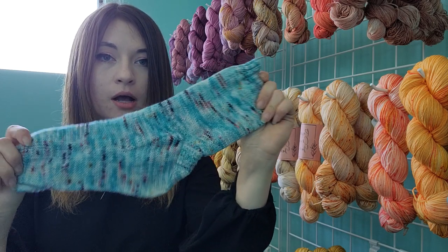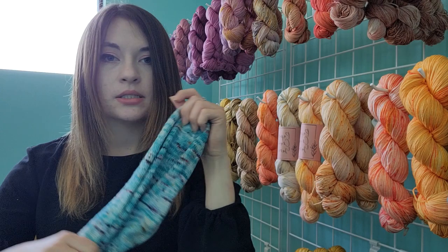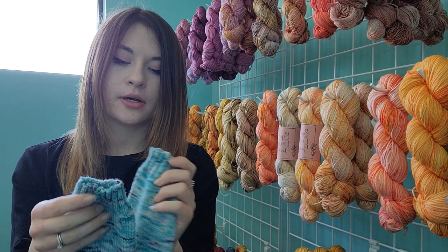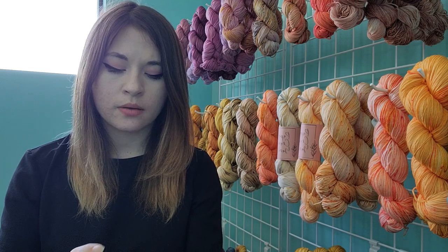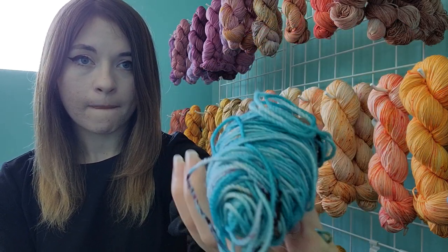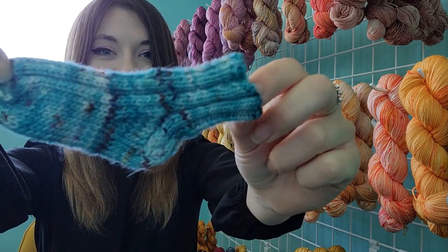These are an older finished object, desperately needing to be washed. With all my socks, I have leftover yarn because I have a size seven foot and don't need a lot. I had about 29 grams left from that skein after knitting those socks, so I've got this little ball remaining.